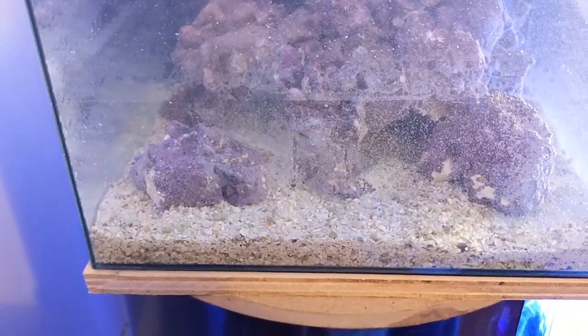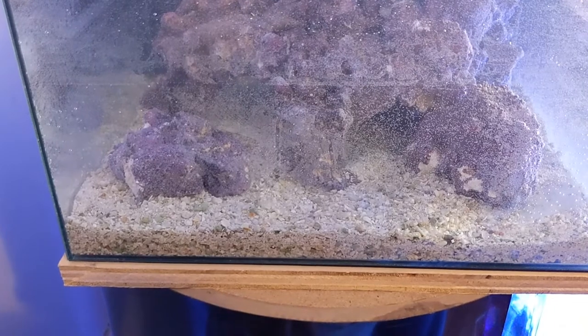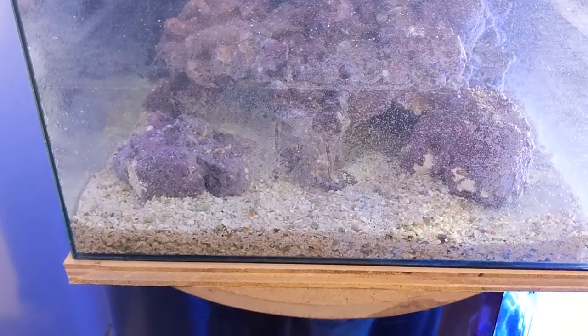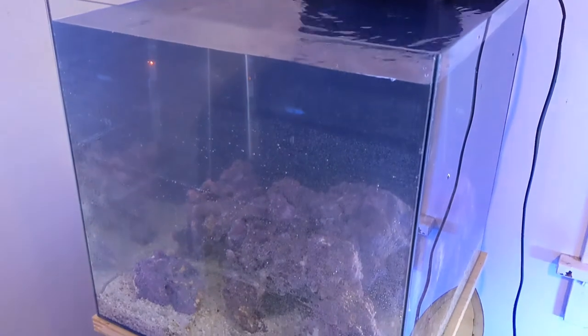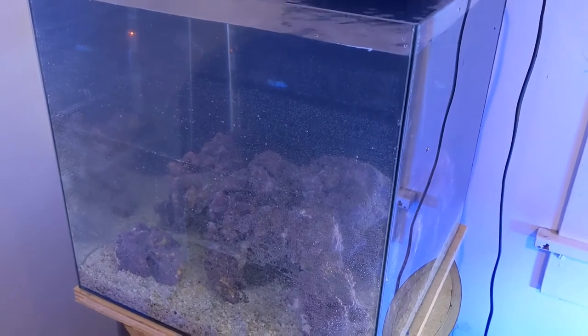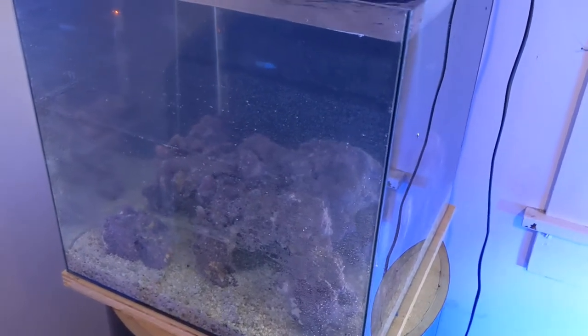Yeah, this is the ugly stage — you've got bubbles and all kinds of stuff on the glass, but they'll disappear. Right now it's just fresh water, but I gotta add some salt because there's beneficial bacteria in that rock, so I gotta make sure they stay alive. I think there's about 12 gallons of water volume — rocks and sand take up some space, and the salt will too.